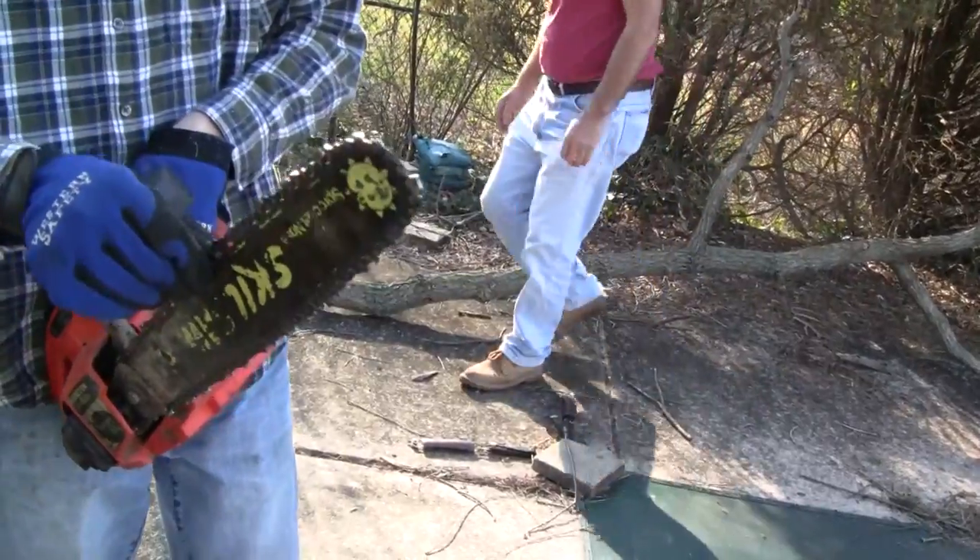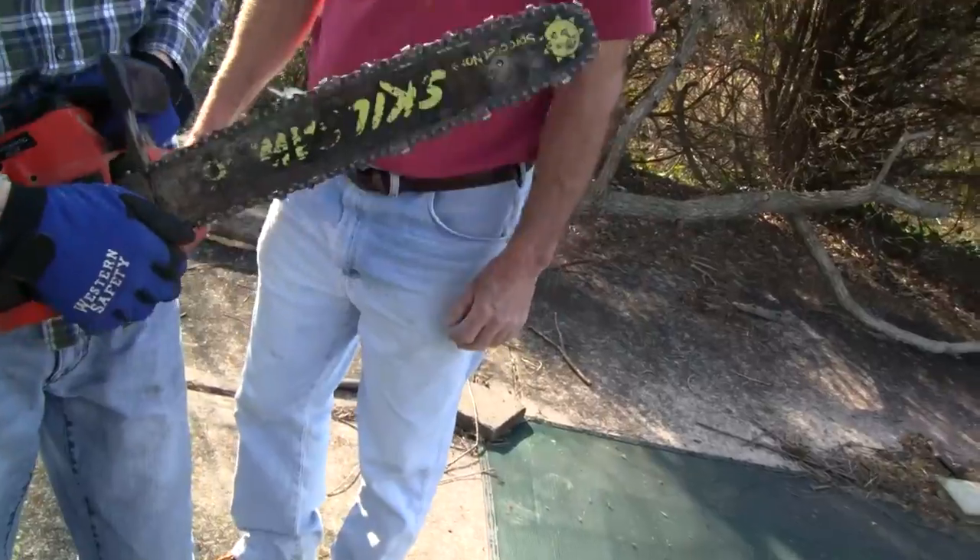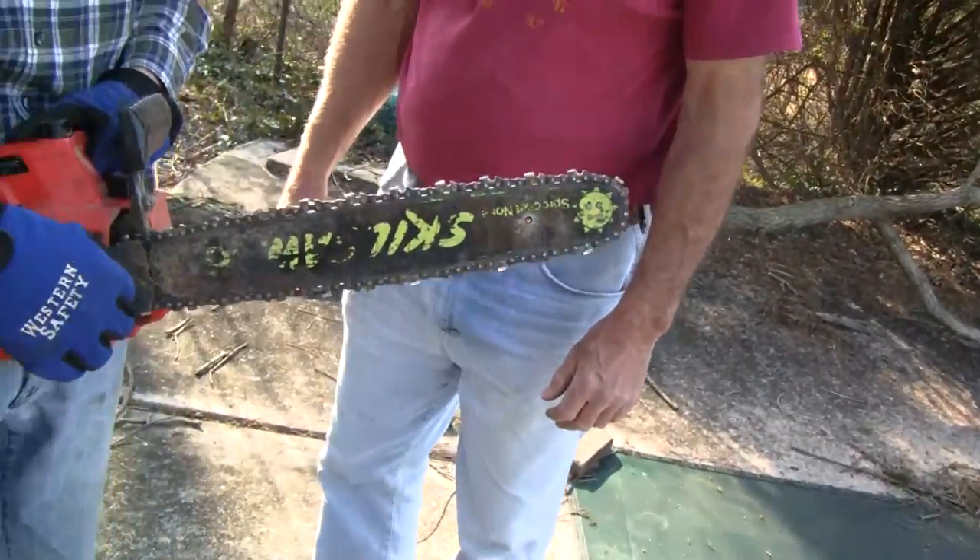Chain's too tight? Chain locked up? Nah, look at that — too loose. The bar's falling off. Yeah. Throw it in the garbage, just throw that out, don't even play with that.